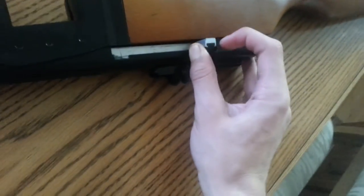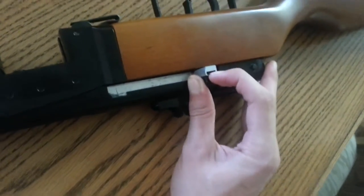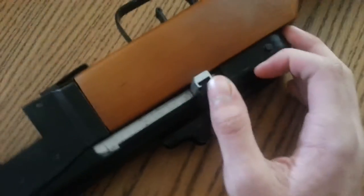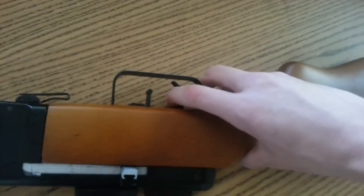The safety is right here. What you've got to do is pull it back and then the black thing right here you've got to push it back down. Push it down and it is on safety — you cannot shoot it.